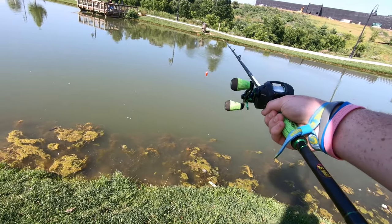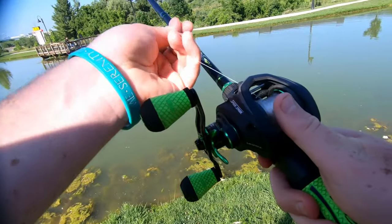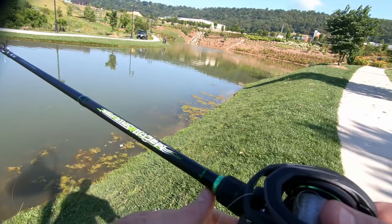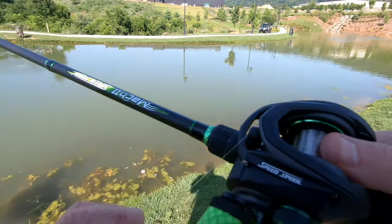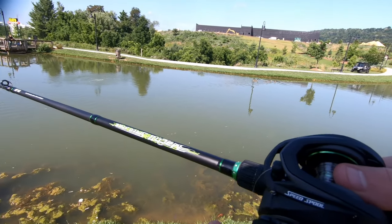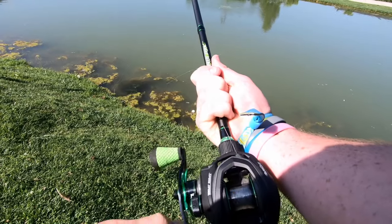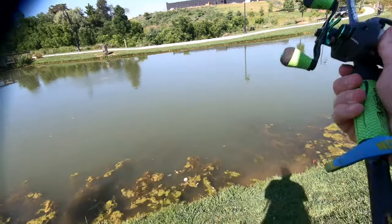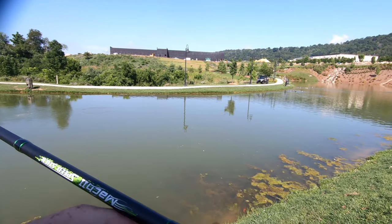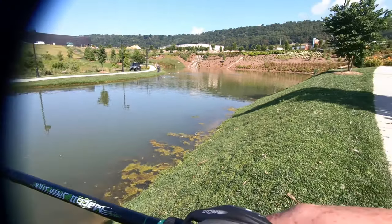I don't know if you guys can see where that water is bubbling right there — that's where a lot of oxygen is right now, so I'm going to try and cast right around that. And of course — bird nest. That bird nest is terrible, goddamn — I'm gonna have to unspool this entire thing. The entire spool is gone and it's still bird nested. It'd be crazy if I had a fish on after this. All right, run number two — and it bird nested again, literally the second cast directly after I just fixed it. This is awesome.